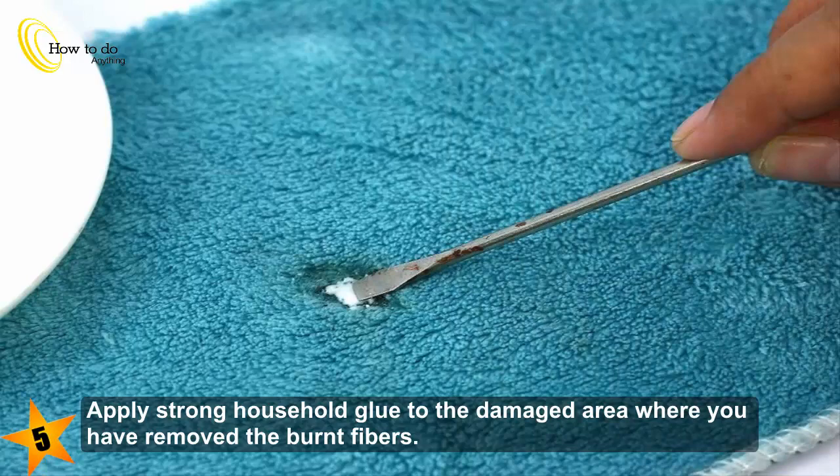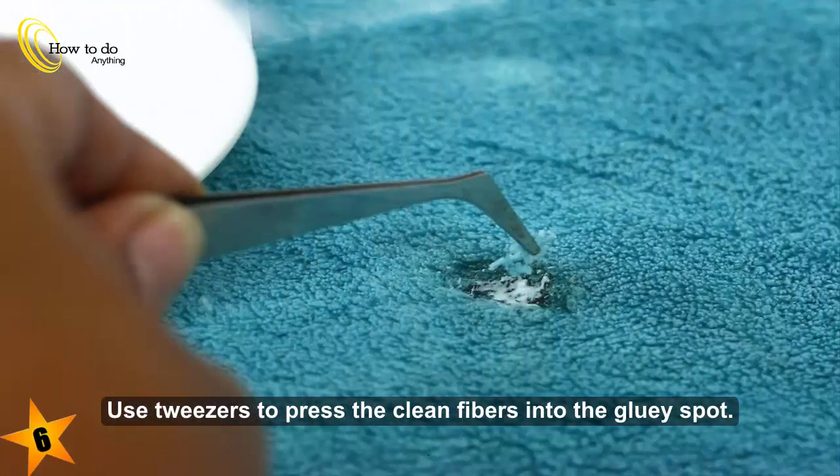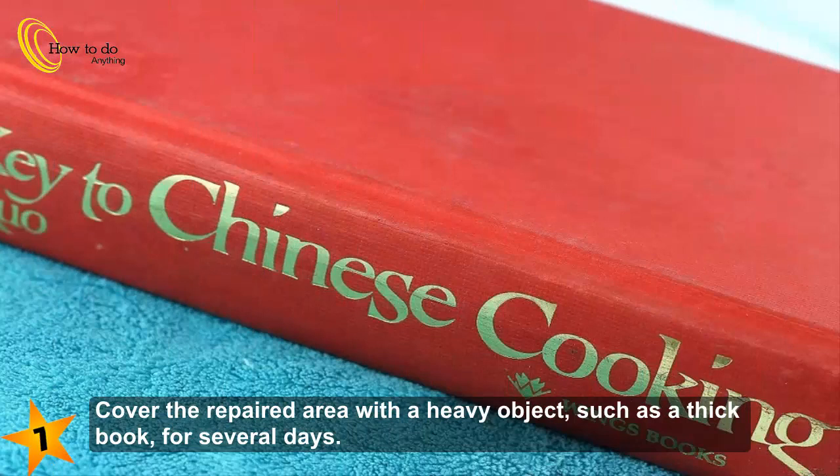Apply strong household glue to the damaged area where you have removed the burnt fibers. Use tweezers to press the clean fibers into the gluey spot.